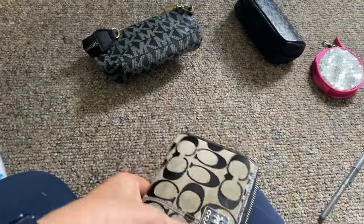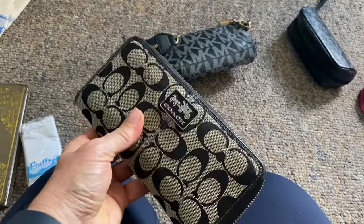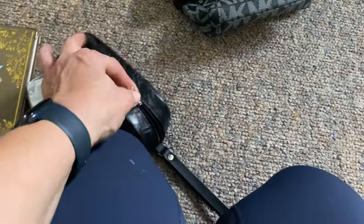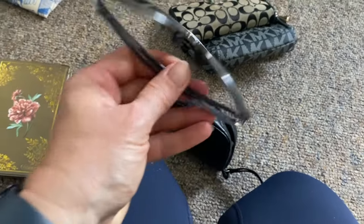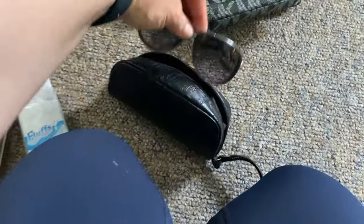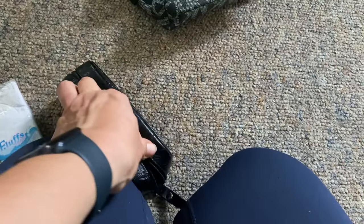My favorite wallet — I've had it for years and use it on and off. I don't see myself buying a new one because this one really works, so that will obviously go in. I'll probably switch out my sunglasses closer to winter, but they're still okay for fall. These are my Oakleys, but fun fact — the frame feels very cold on my skin when it's cold outside. My Ray-Bans are a different material so they work better in really cold weather, but we're not there yet.